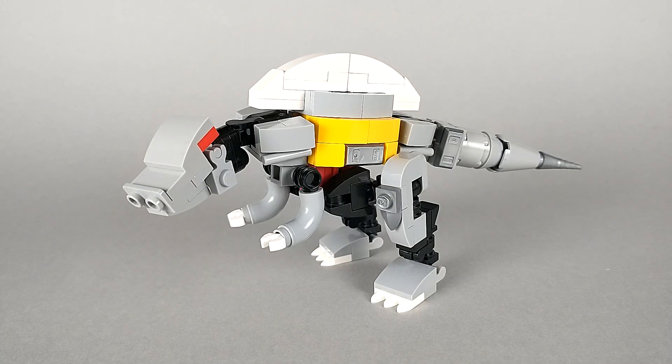Scorn was one of the Dinobots originally created for Transformers Age of Extinction. However, this build is not meant to represent that design. Honestly, I don't really like how he looked in the movie — I just think he looks kind of dumb. But I do really love how he looked in the toys. Scorn's original toys were probably based off of concept art, so they looked a fair bit different from how he did in the movie.